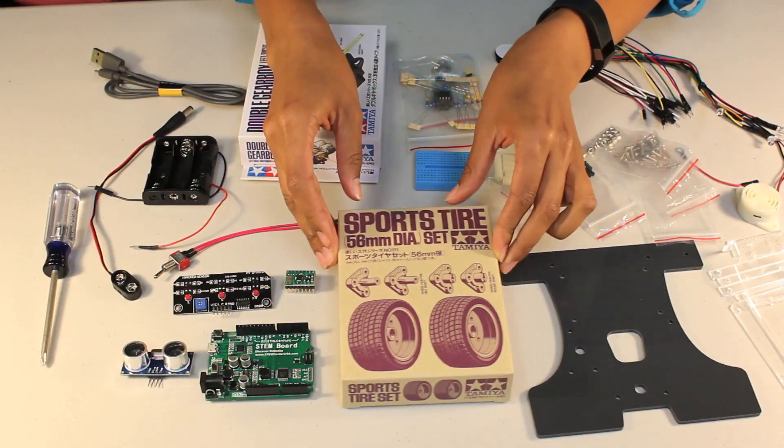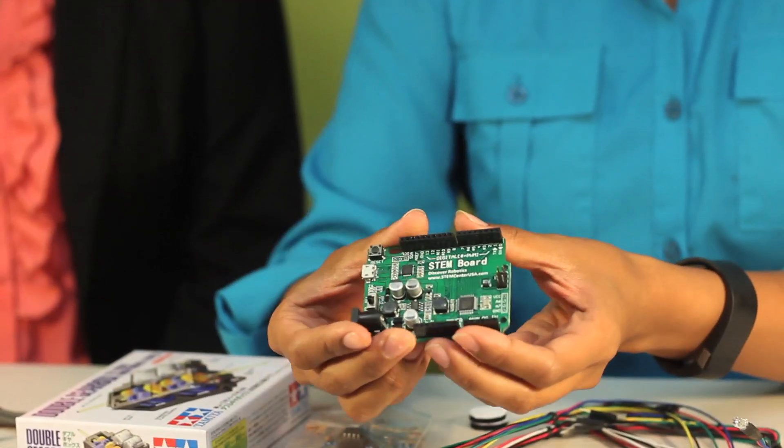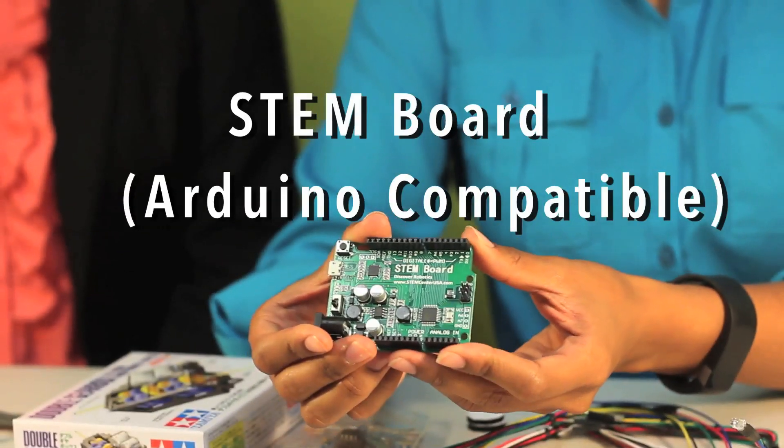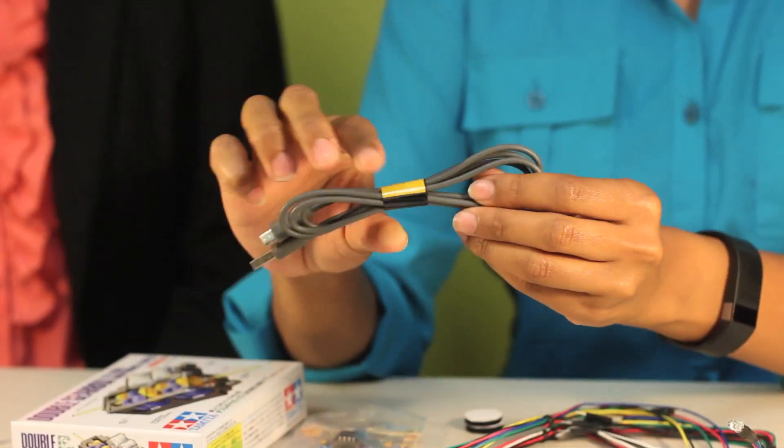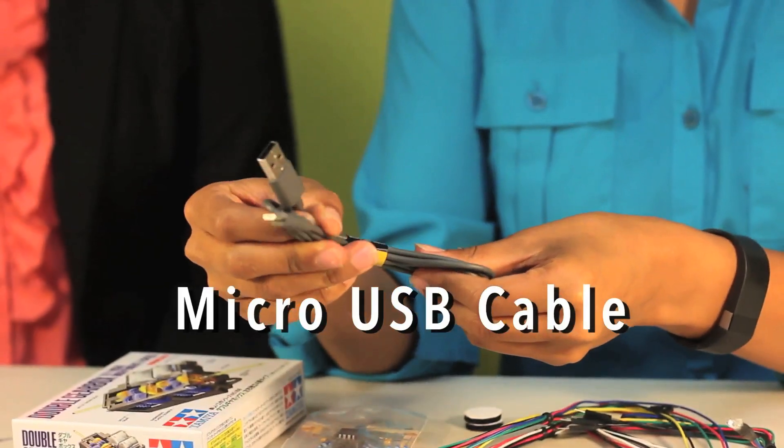Your tires. Your very special stem board, which is Arduino Uno compatible. And we do include the micro USB cable that's used for programming.